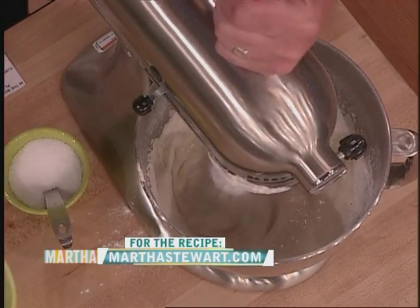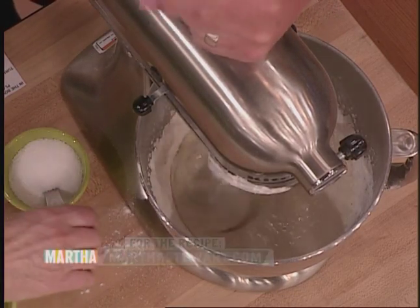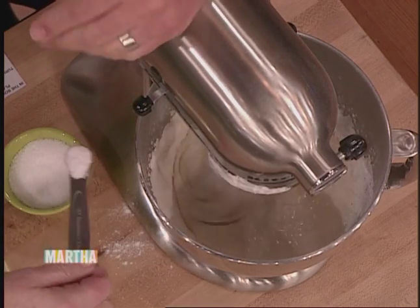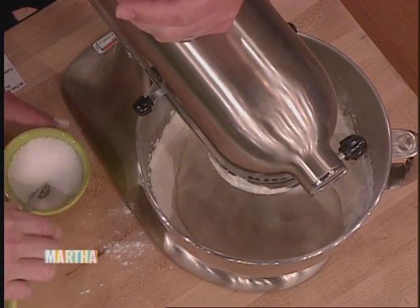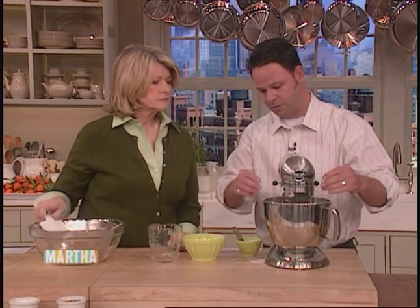Then we use a little baking soda — quarter teaspoon. That's going to rise the batter just a little bit and it'll also help to brown it nicely. And a half a teaspoon of salt. So we just mix that until we have a nice smooth texture.